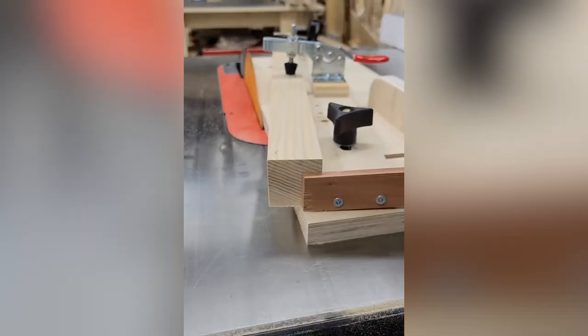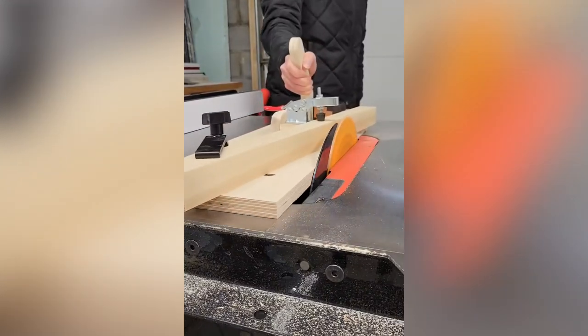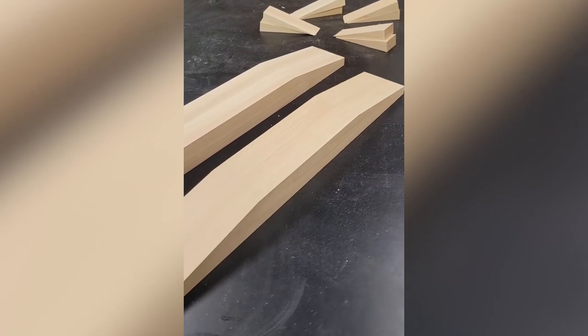Sometimes creative jigs are required to get the right angle of cut using a table saw. Jigs are useful as a template when completing repetitive tasks like measuring, cutting, drilling, or other woodworking activities.